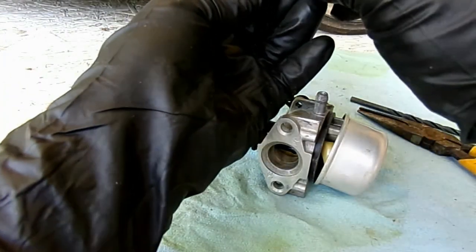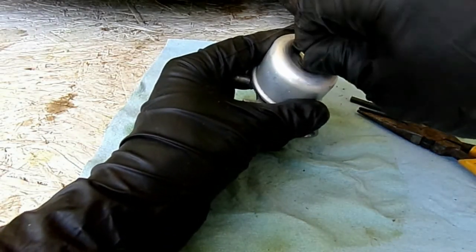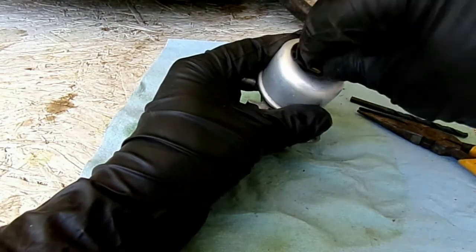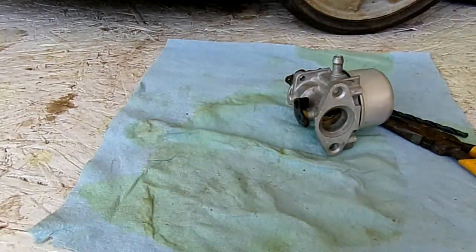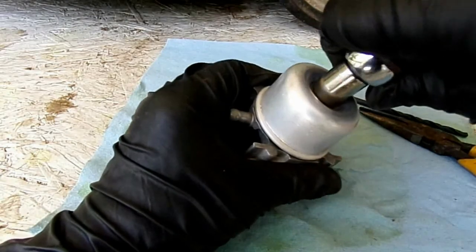We take our bowl nut gasket and put that on, and we will tighten this down. Once we've got that tight, snug it up with a ratchet or a combination wrench if you want.